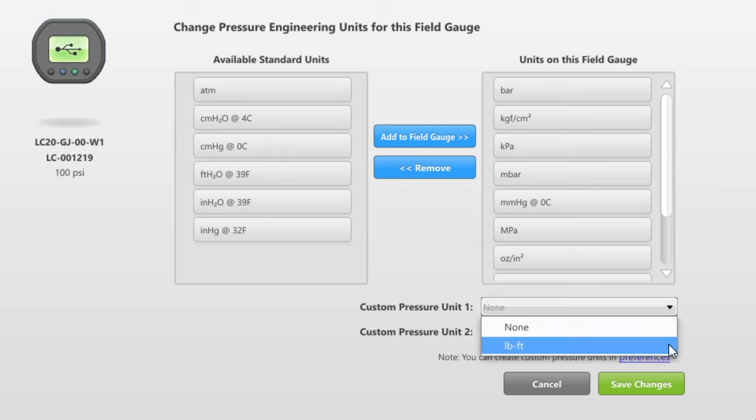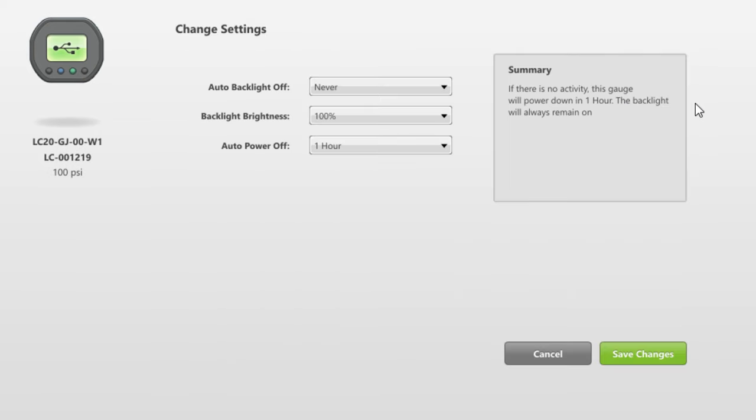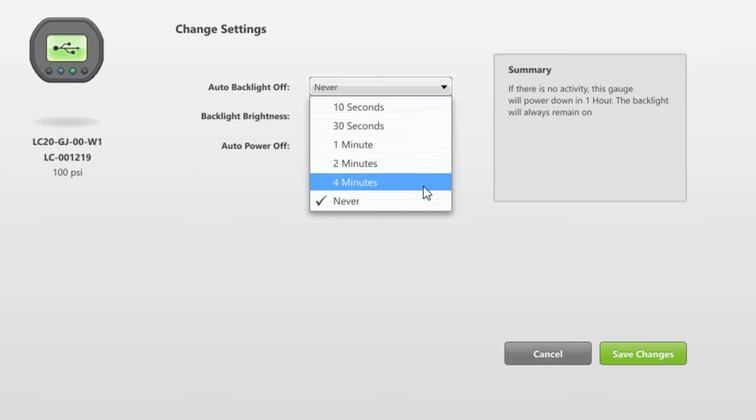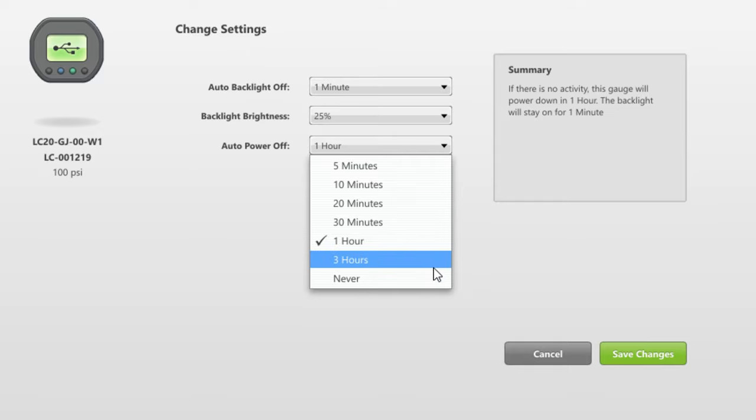Custom units can also be created and added to your gauge. Optimizing battery life is easy by setting the backlight brightness and on time depending on your application needs, and the auto shutoff time can also be adjusted.